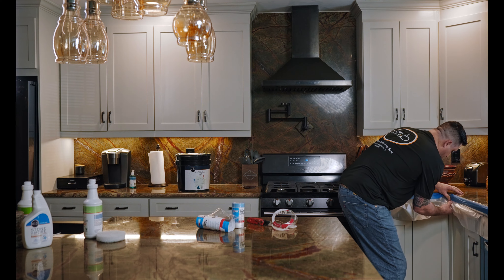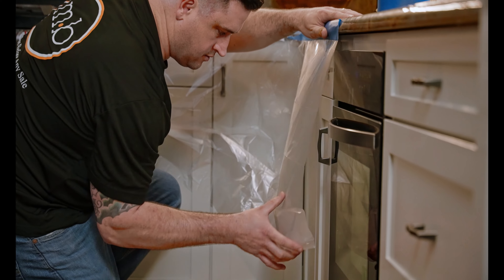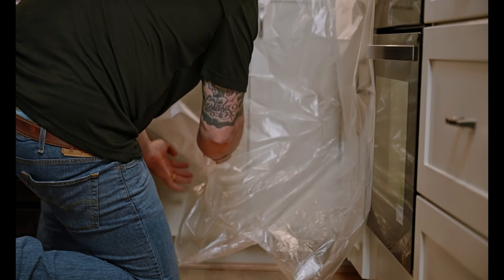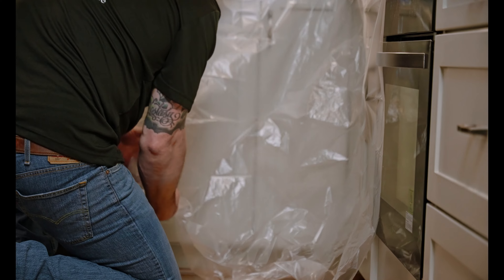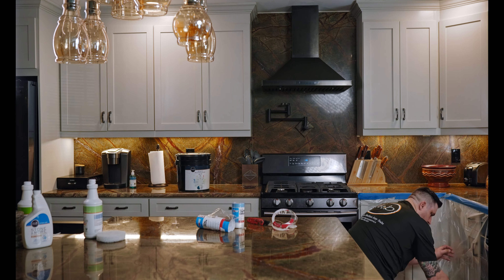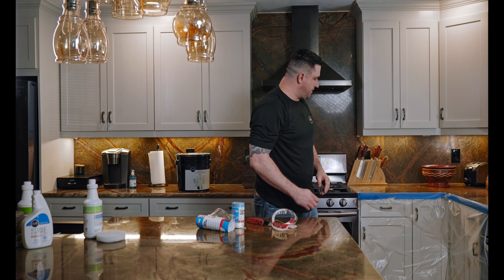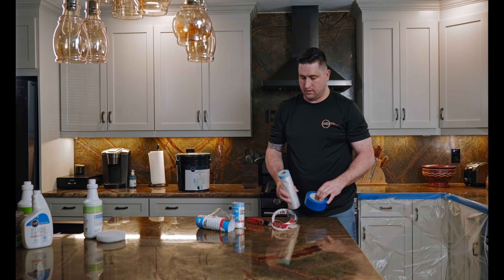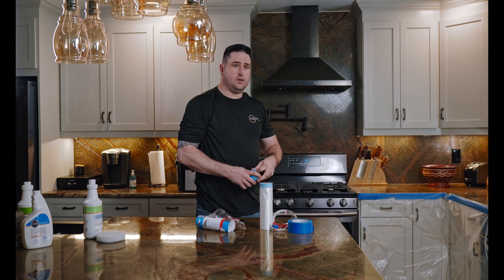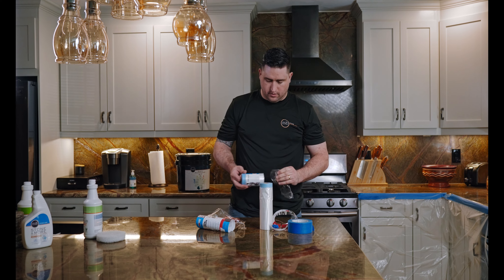Once you're done with that, gently reach under and grab the edge of it. The static will help it cling to the countertops and the cabinets, and you don't have to put any adhesive on the actual painted cabinets. This one unravels to be 24 inches. We have these in stock at MBstonePro.com — you can find them at the link below.